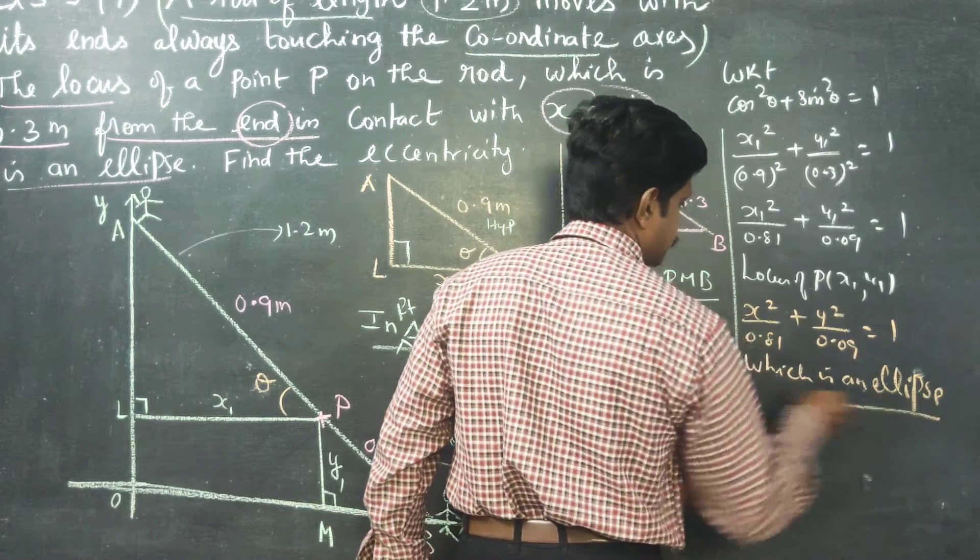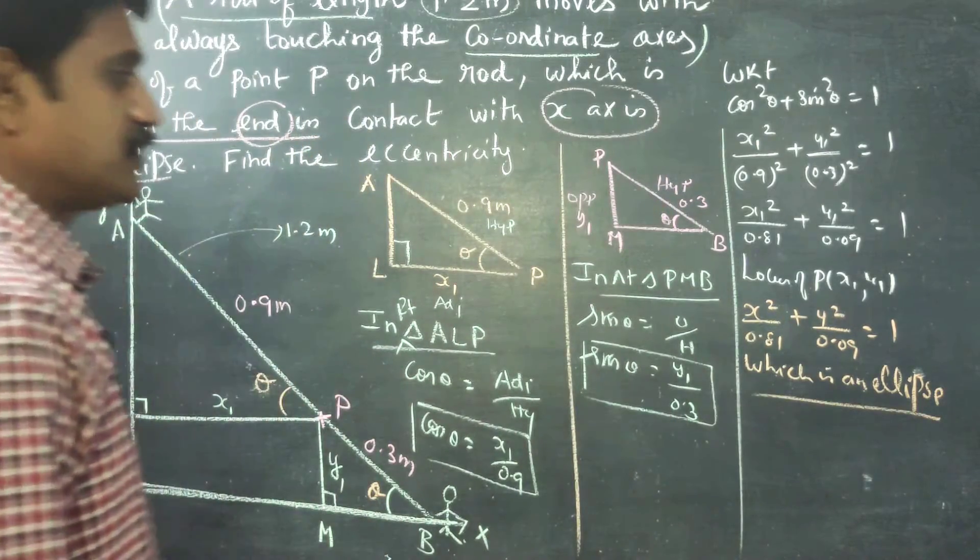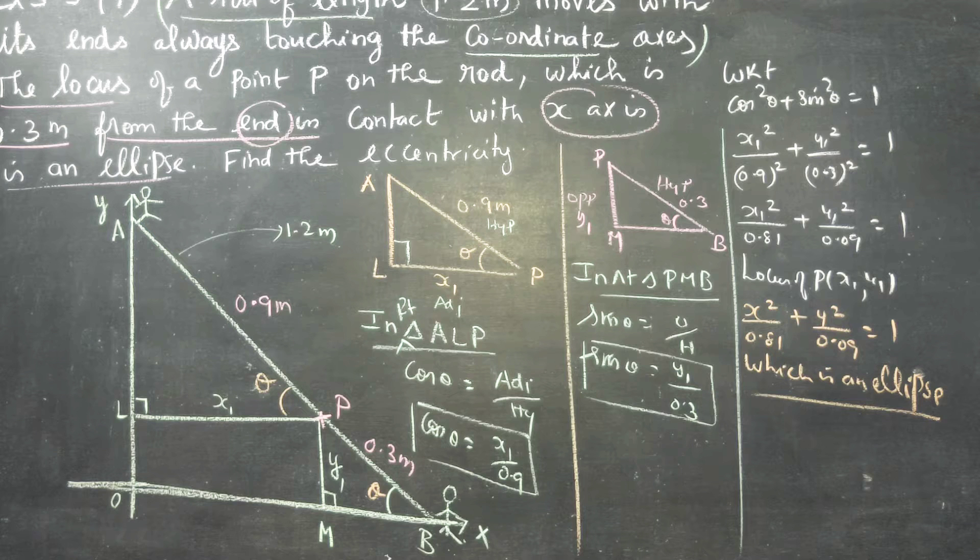Therefore, the locus is x²/0.81 + y²/0.09 = 1, which is of the form x²/a² + y²/b² = 1. This is an ellipse. Using cos²θ + sin²θ = 1, we have automatically arrived at the equation of an ellipse.